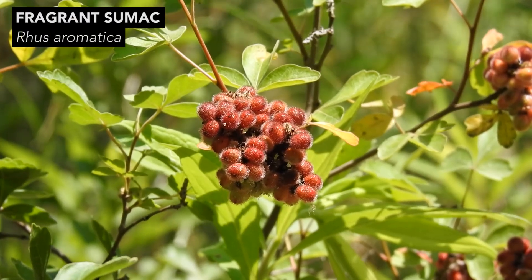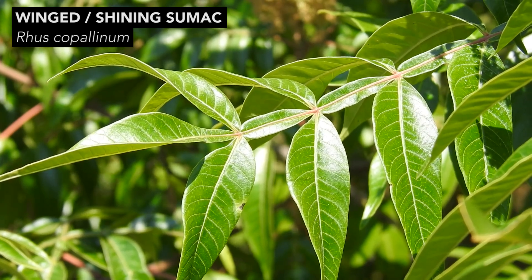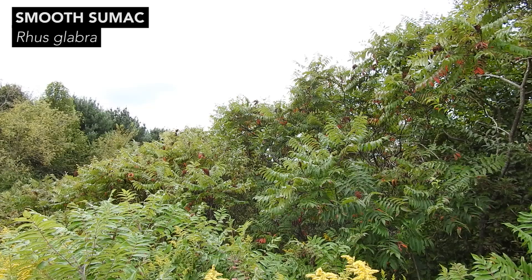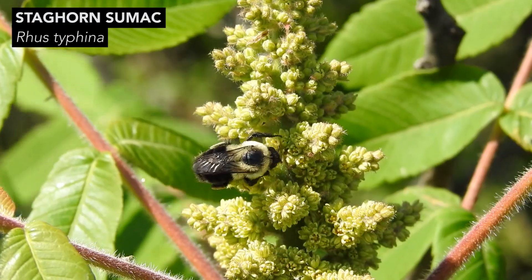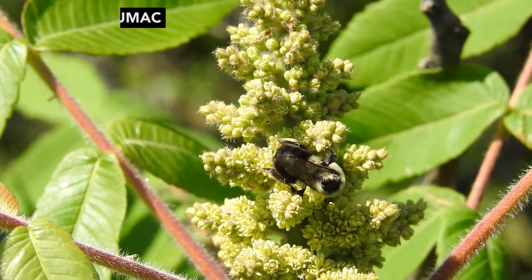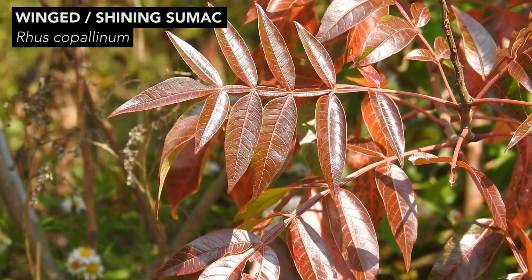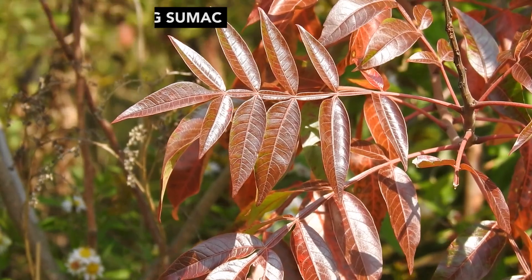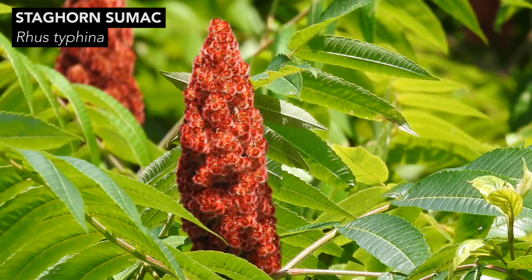All four of these species are woody plants. All four have compound leaves made up of several leaflets. All four grow in disturbed or early successional habitats with well-drained, often dry soils. All four produce yellow to yellowish-green flowers. The autumn foliage of all four species is red to orangish-red.